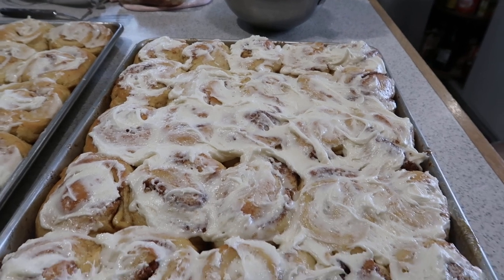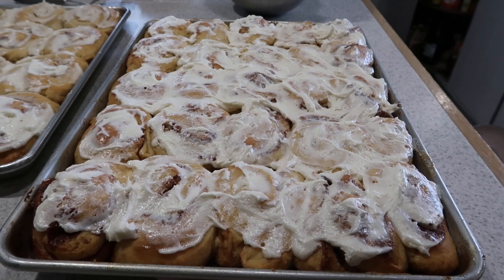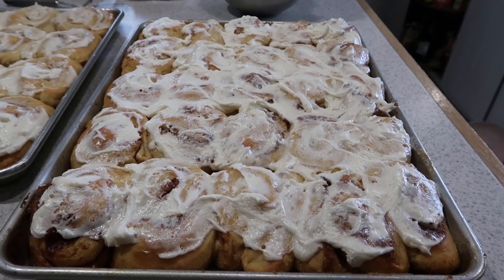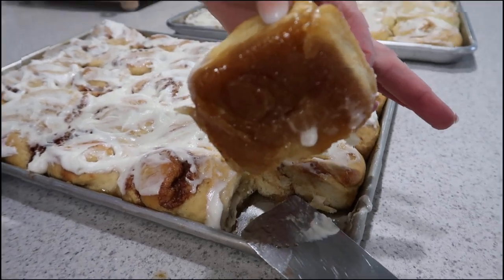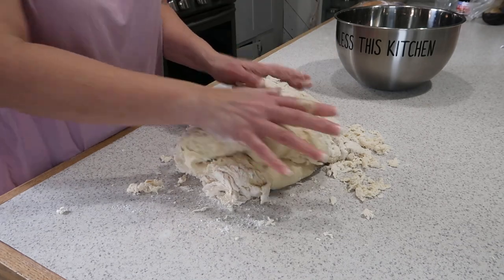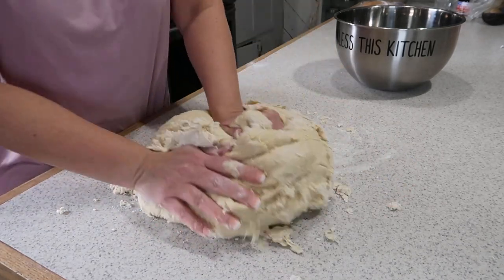Welcome back to the channel. Today we are doing frosted sticky buns. This is a fantastic recipe that your family will love. I come from a large Mennonite family and my dad was a baker, and this is the way he would have made sticky buns — with frosting on the top and sticky on the bottom. This video I am going to be doing a step-by-step, and my goal is to help you have a successful turnout with your sticky buns.